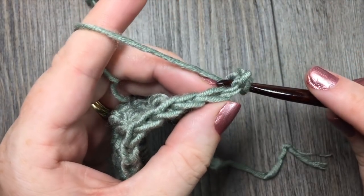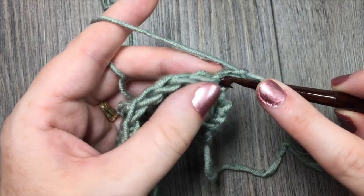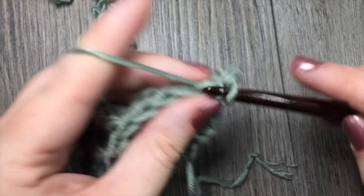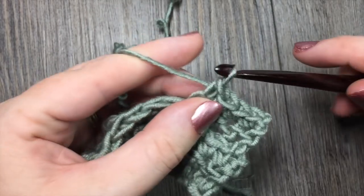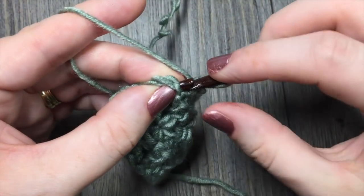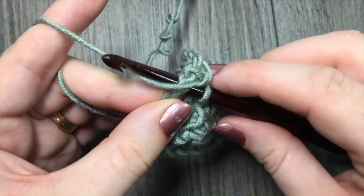We want to get back to the beginning so that our raised stitches are always on the same side. Chain one, single crochet in each stitch all the way across. At the end of that row, remember to work in the top of your chain three to keep your edges nice and straight.